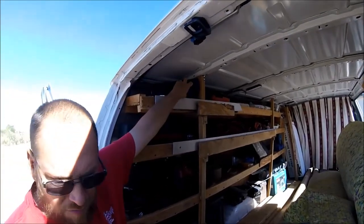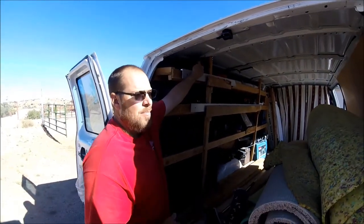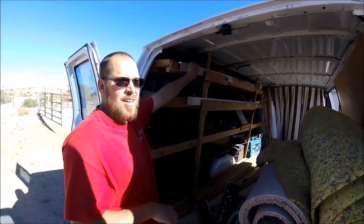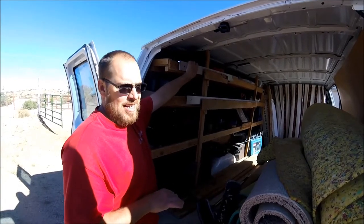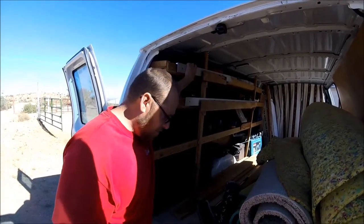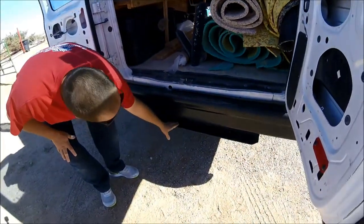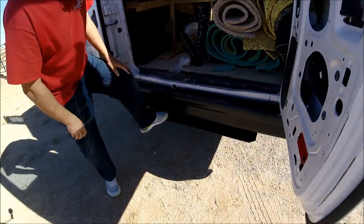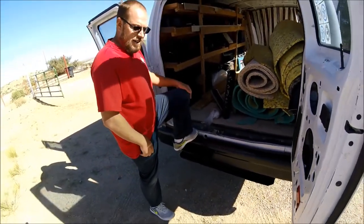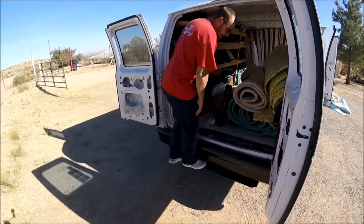My knee pads are right here handy, which I use all the time when I'm on tack strip or any kind of solid floor. I always wear knee pads - I don't ever get down on the hard floor unless it's just for a second to texture a single doorway up to tile. If I'm on the floor any amount of time, I always put knee pads on. By the way, my van didn't come with a step, so I had a buddy of mine weld this step on for me. That little half step is a lot better because your knees get sensitive after doing carpet for a long time.